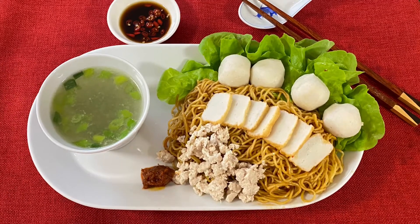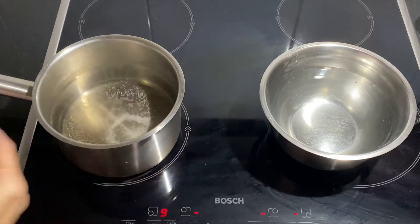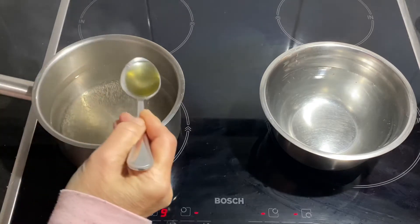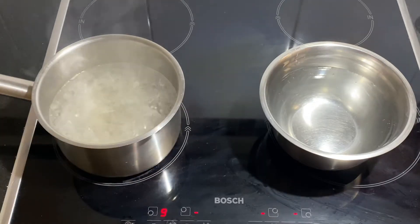Welcome to my Tummy Whispers. Add 3 cups of water into a saucepan, add a teaspoon of salt and some oil to it and let's wait for the water to boil. Let the water come to a rolling boil and we will add the noodles.